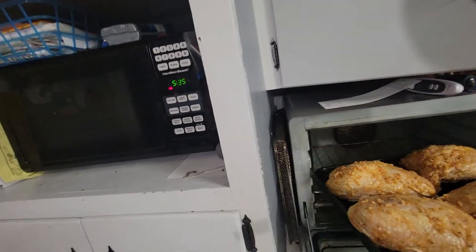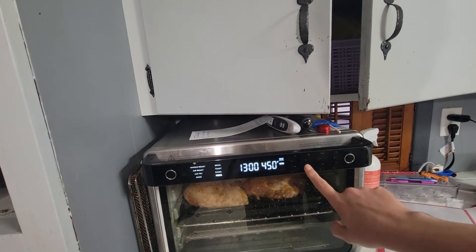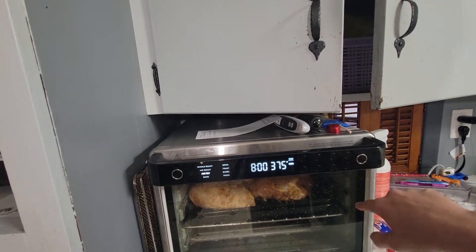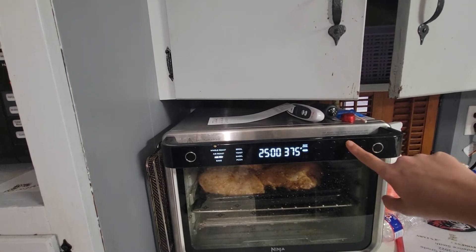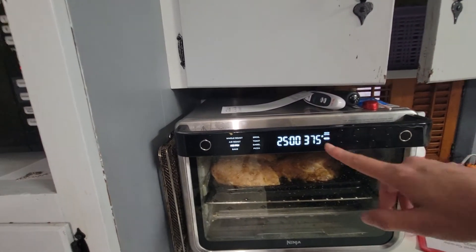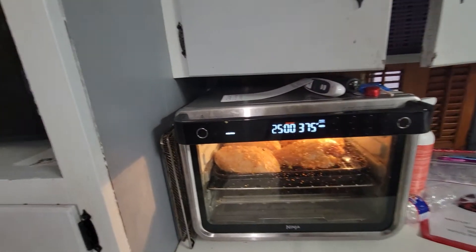I'm going to stick that in there and turn it on to air fry at 375°F. The thing about this air fryer is I don't have to preheat it separately - it takes 30 to 60 seconds to preheat and then the timer automatically starts after that. I'll be back when we figure out what sides we're going to make and when that chicken is done.